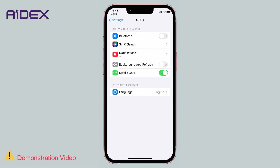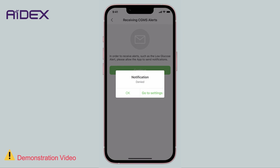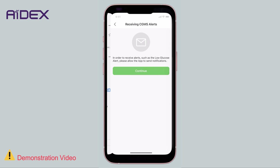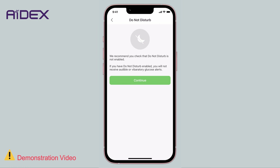Since the application heavily relies on Bluetooth functionality, tap Continue. The app will ask for permission to send notifications — choose Allow, in order to receive alerts for high or low blood sugar levels based on predefined settings.